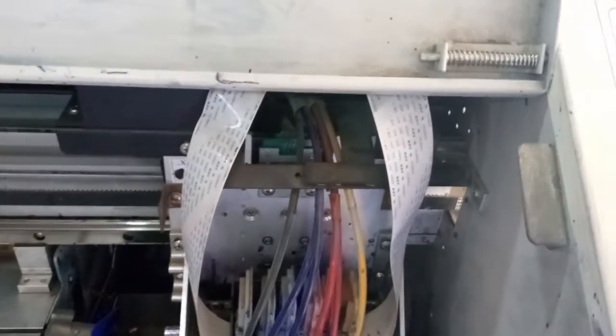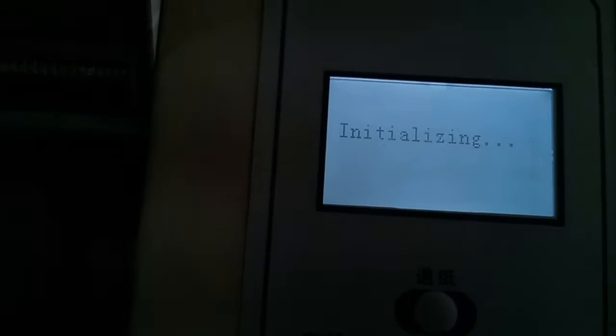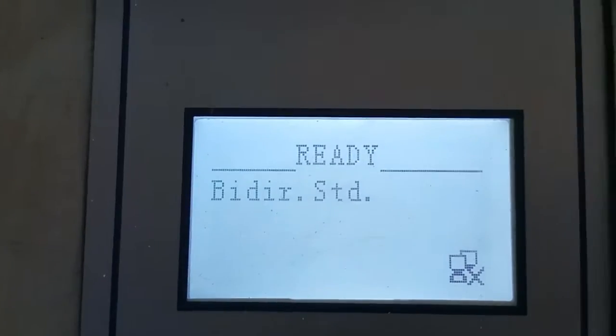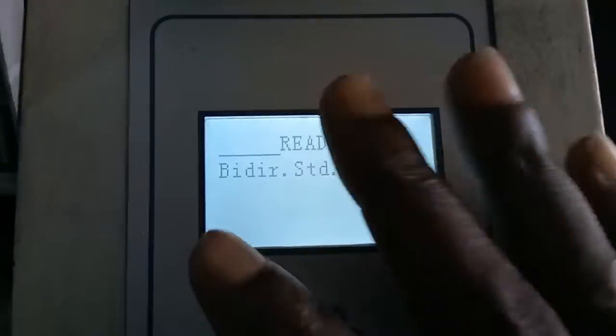I'm going to demonstrate exactly how that works in a minute. First, I'm going to turn on this machine and show you that it doesn't actually have that error to begin with. It's going to initialize and then tell you the direction. This is home for large format machines, so as long as your machine gets here, that error is not present.